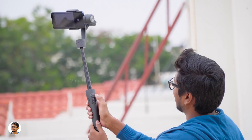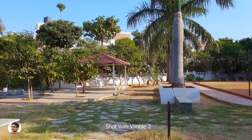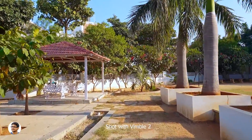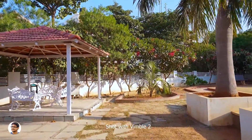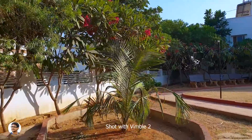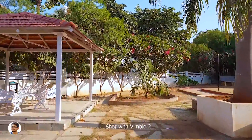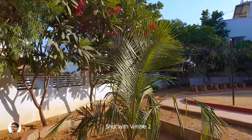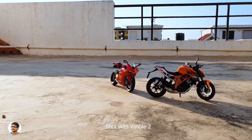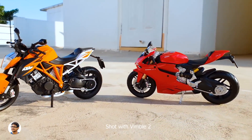Now let's put the gimbal to a test. I fixed my Galaxy S9 Plus on the Wimble 2 and was walking casually in the park — the footage looks really nice and smooth, with very minimum shake. It feels like the camera is just gliding in the air. The Wimble 2 does a really good job reducing shake. For more intense testing I ran with the gimbal — it performed really well, though you can observe some slight micro shakes. Considering the price though, you can't complain much. It also supports zoom control, Bluetooth shutter, and using the V-Cool app you can shoot panoramas and time-lapse videos. The max payload is 210 grams.